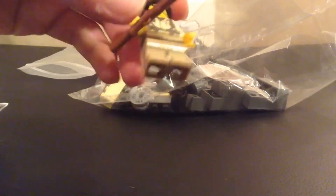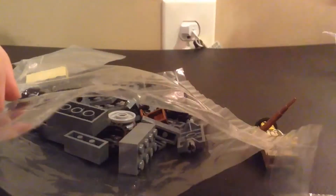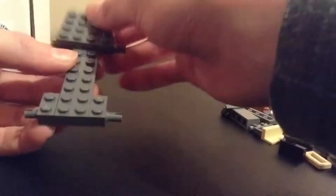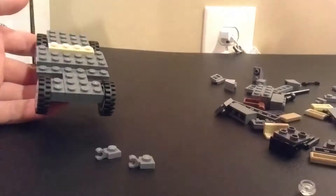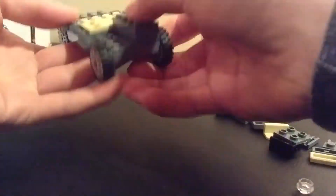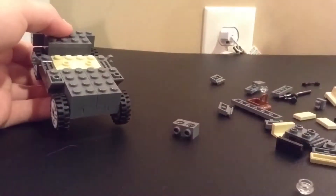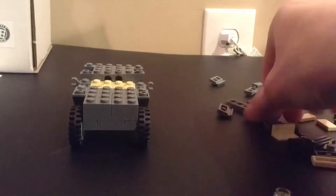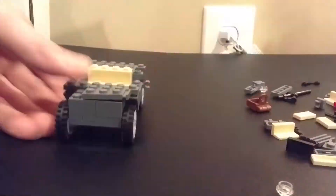We got our soldier, so that's great. What I'm gonna do now is show you a short time-lapse of me building the set.